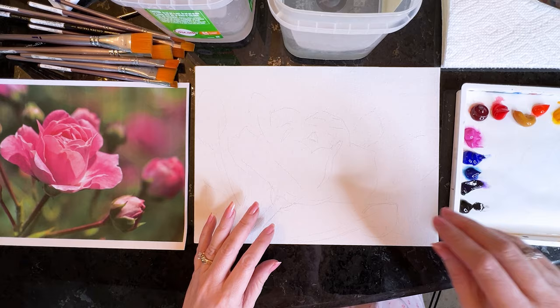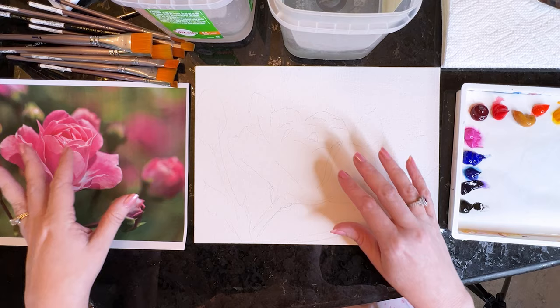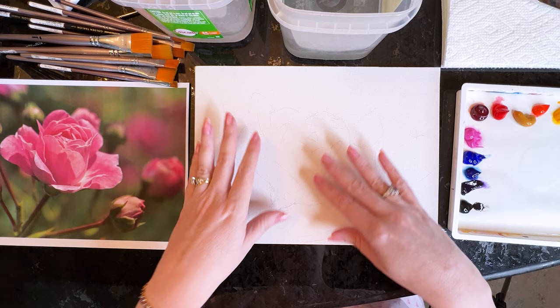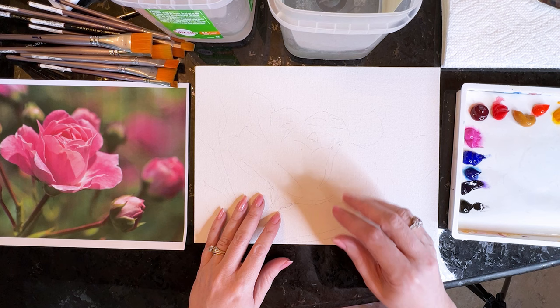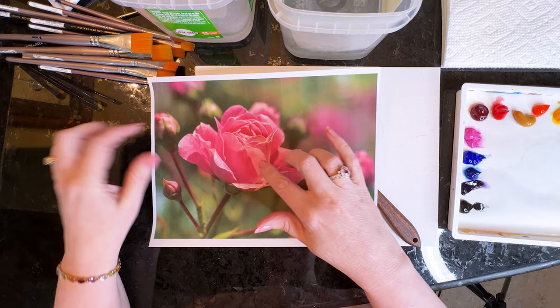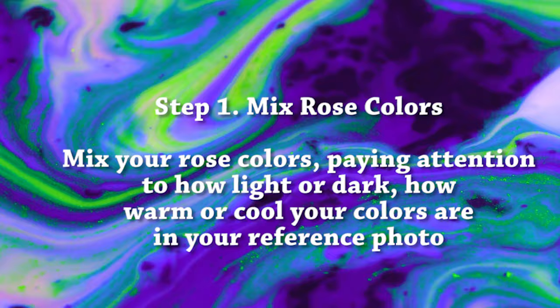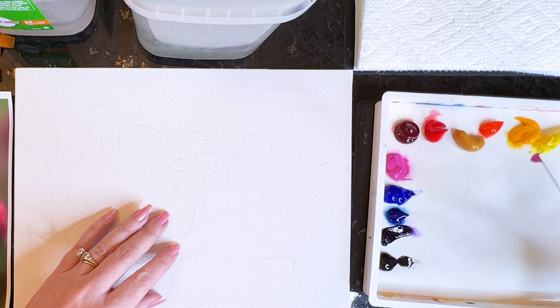I'm starting with a white canvas today — normally I start with yellow ochre over everything, but since this rose is so light in color I didn't want to put yellow ochre down and then have to come back with white on top. I also want to talk about where we see light and dark and warm versus cool, which we'll really emphasize in today's painting.